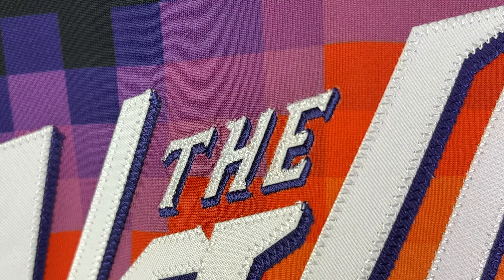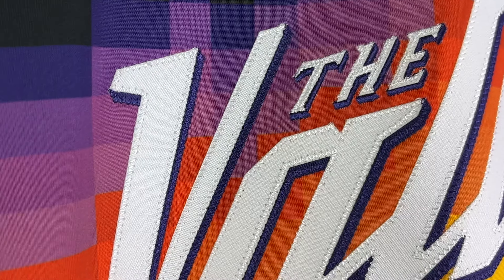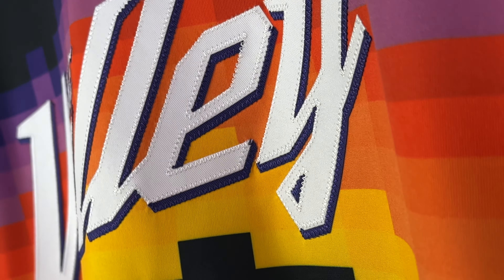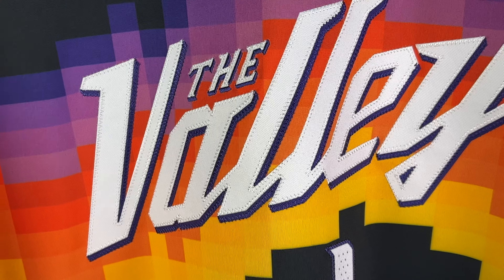You can see that the Valley lettering is double stitched, giving you a 3D effect — that is so nice on this jersey. If you go lower, you can see that the material ends here. The upper part and the lower part are a little bit thicker than the middle part. That's the main difference I feel right now.